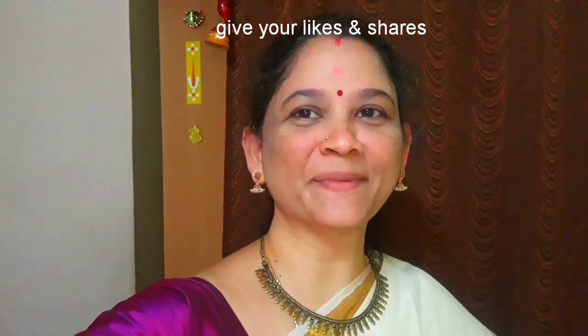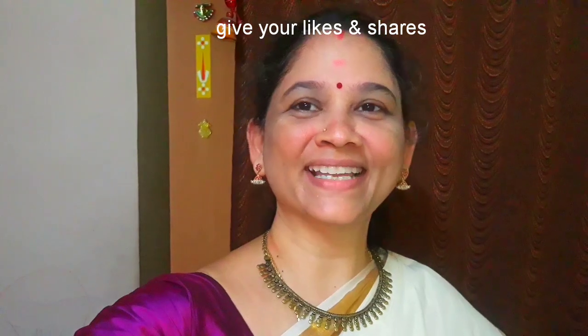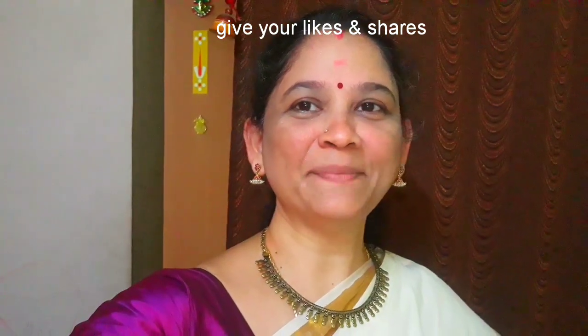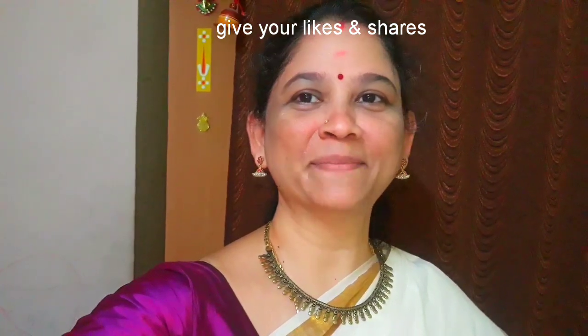Hi viewers! Welcome to Aathu Samayal. How are you? We are going to see an interesting recipe today. If you want to subscribe to the channel, please press the bell button.